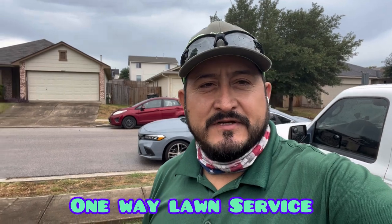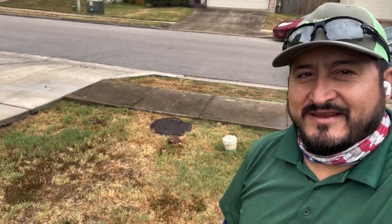Hey, what's going on my Lanker fellas? I hope you guys are doing okay today. This is Jose right here with One Way Lamp Service. As you can see, it's been raining and everything is wet in my neighborhood right now. It is summertime, super hot everywhere. It is over a hundred degrees and I was moving some lamps today and got a little bit of rain while I was moving, so I got a little bit wet. I was able to make it to my last property though.